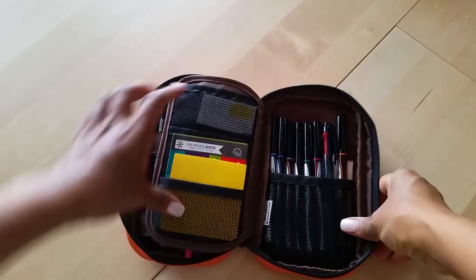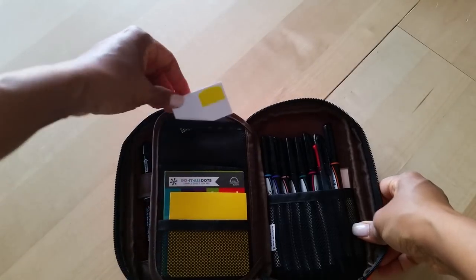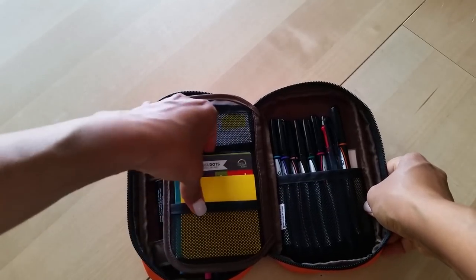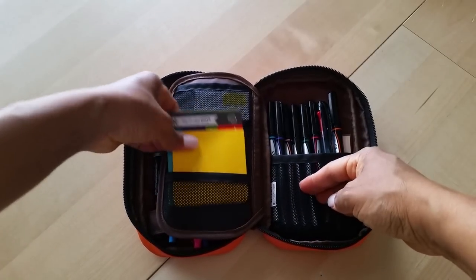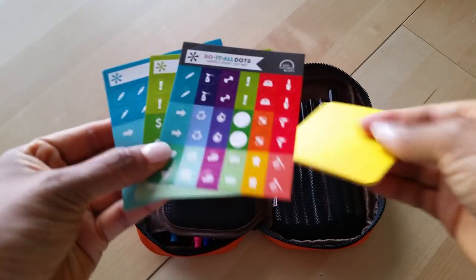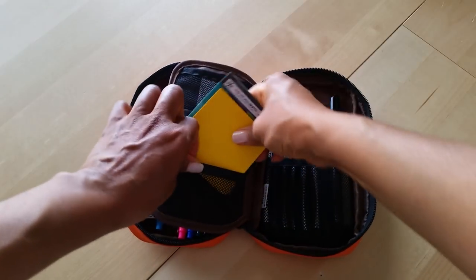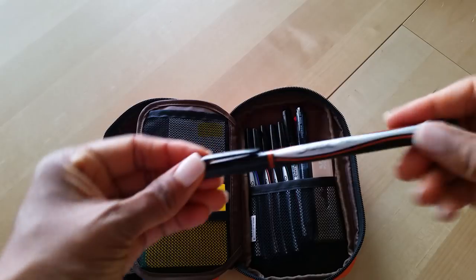Over here you can see it's got three mesh pockets and one big mesh pocket. In the top pocket I have page flags that I want to use up. I don't have anything in the second mesh pocket. In the bottom mesh pocket I have full sticky notes and a couple of sample sheets I got from an Erin Condren order a long time ago.